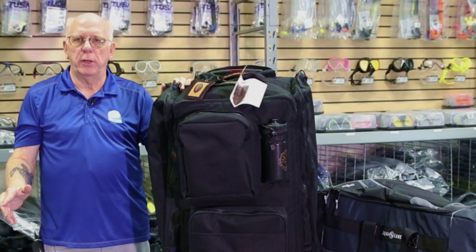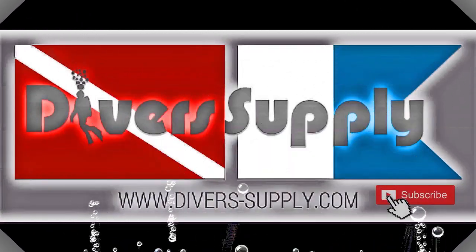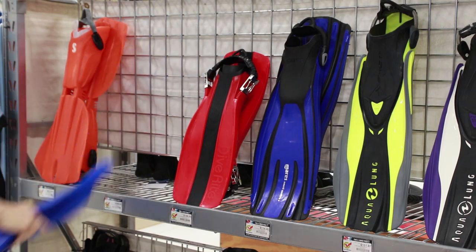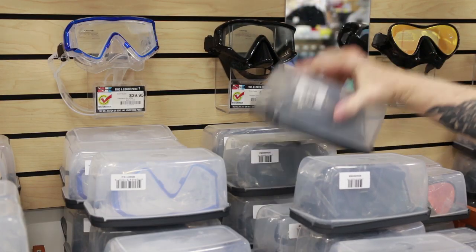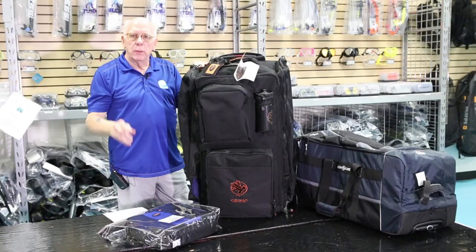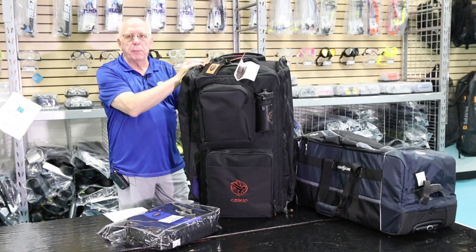At some point, every diver asks themselves, what's a great bag to use for my scuba gear when I travel? We're going to be talking about the Akona Roller Backpack. Thanks for joining us. I'm Bob Collins, and this is the Diver Supply Divers Channel. We're going to be taking a look at the Akona Roller Backpack.